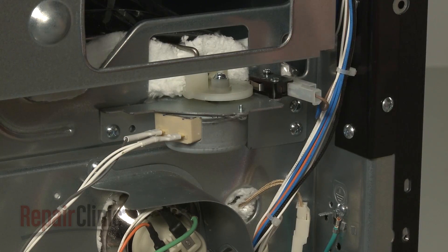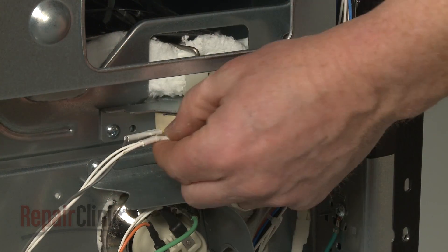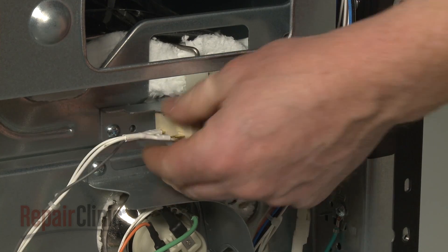Disconnect the wires from the door lock motor and switch. You will need to release the locking tabs to disconnect the motor wires.